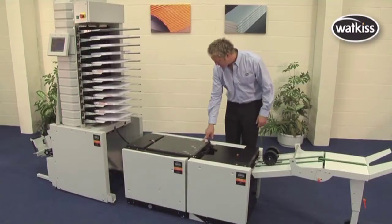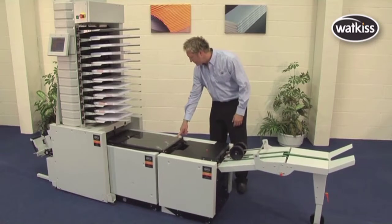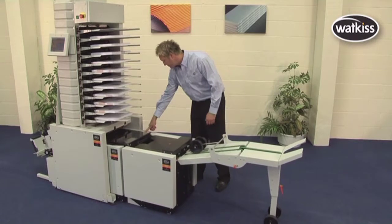A small footprint is a key feature, especially when fitted online with a Wattkiss Vario Collator, when the Stitch Fold and Trim Units are fitted beneath the Collator to save space.